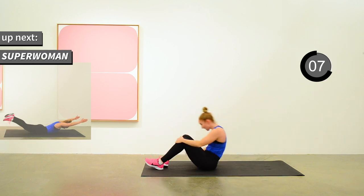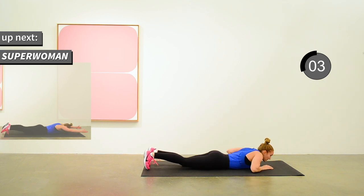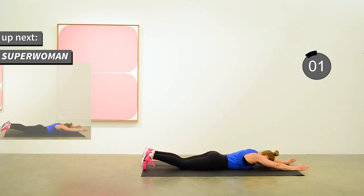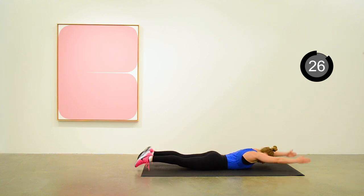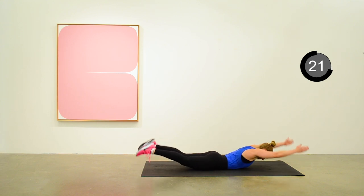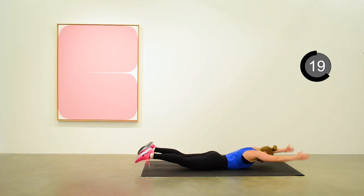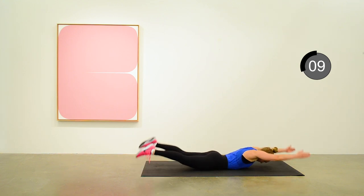Next up is the superwoman. Raising up the arms and the legs at the same time, giving a little squeeze when you're in the raised position, and lowering back down. That's great for your back and core stability. Ten seconds to go.